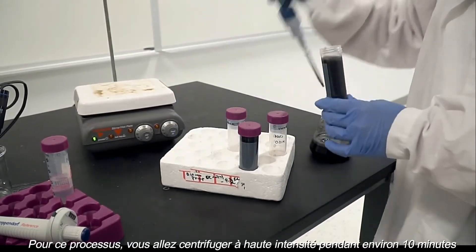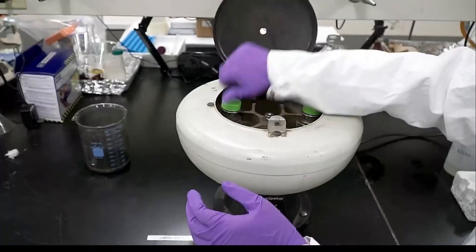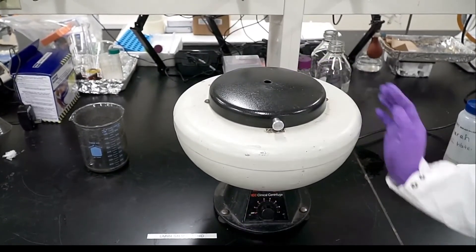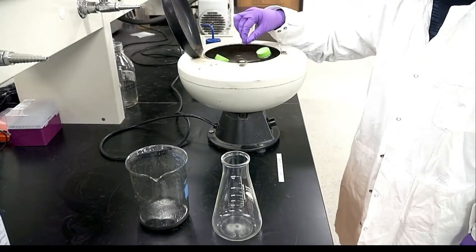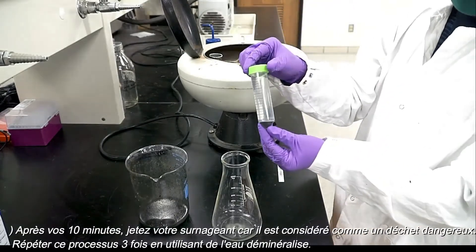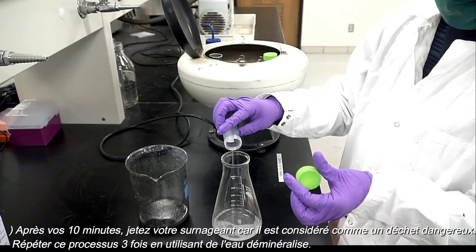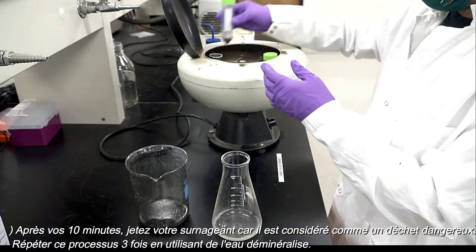For this process, you will centrifuge on high for roughly 10 minutes. After your 10 minutes are up, discard your supernatant as this is considered hazardous waste. You will repeat this process 3 times using DI water.